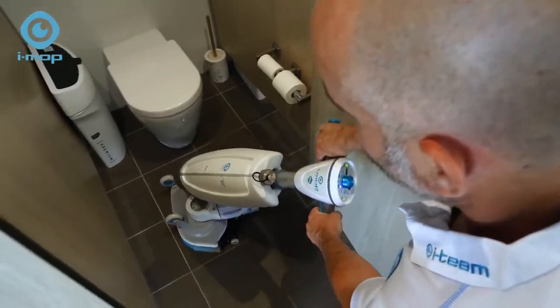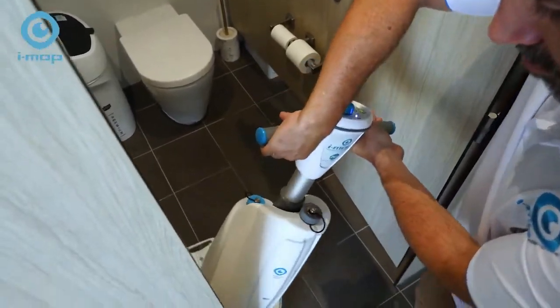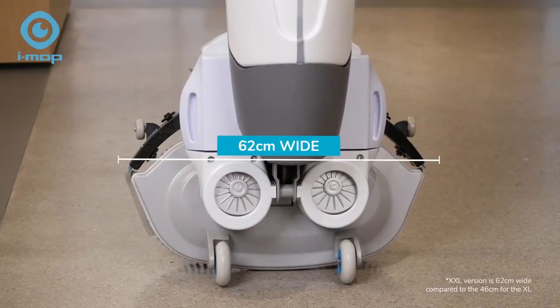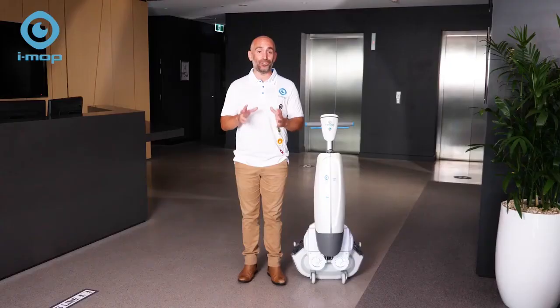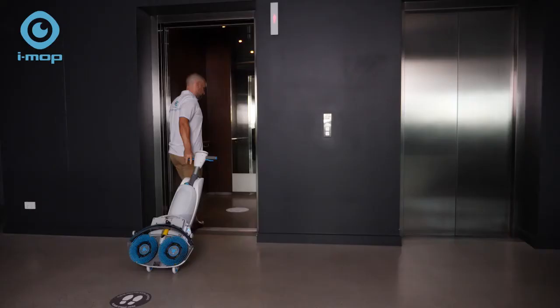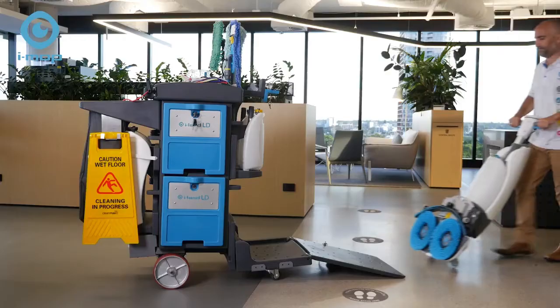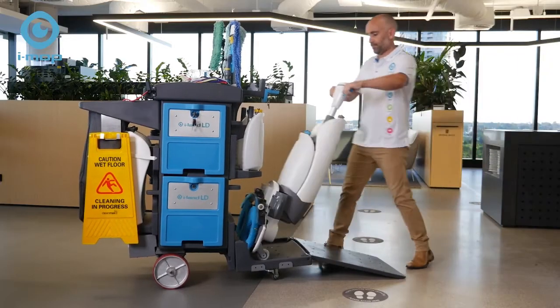It's compact too. The scrub width is 46 centimetres, or 62 centimetres on the larger XXL version. A scrubber dryer of that size would typically weigh 200 kilograms. This one is just 23 kilograms, meaning it's easy to move between floors, buildings and sites.